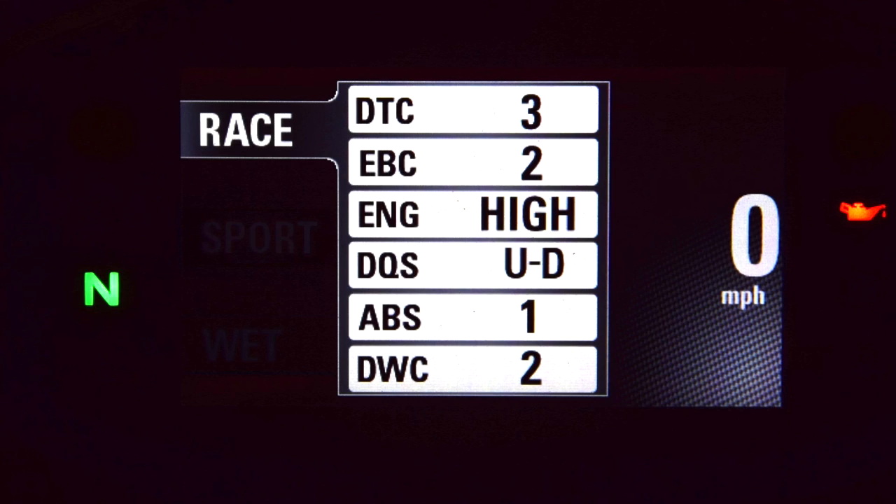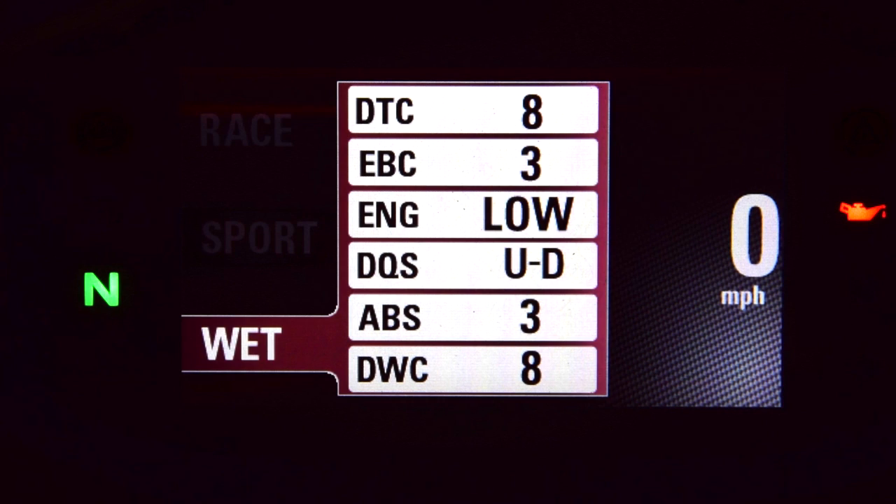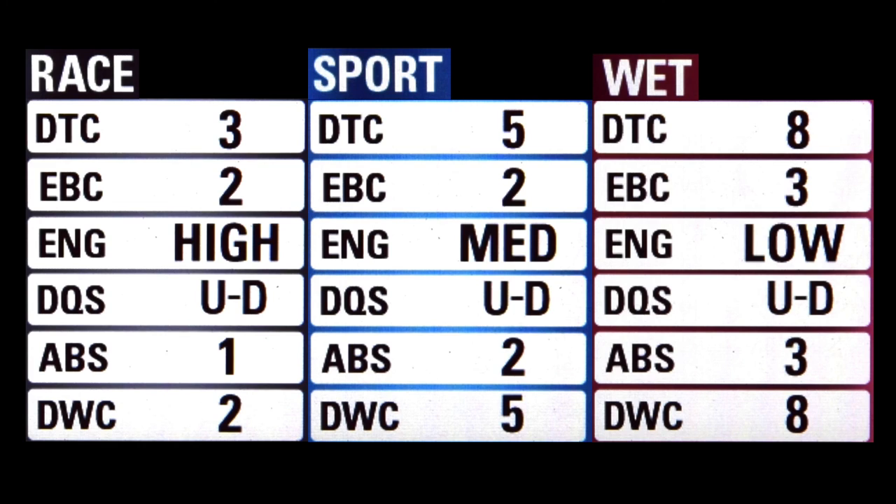If I scroll through the riding modes again, you can see that there are specific sets of values associated with each mode. These are the default settings and they can be customized or turned off. DTC stands for Ducati Traction Control — this system monitors the rear wheel and can be set to intervene when slippage occurs; values are one through eight and off, with eight being the most sensitive and one the most relaxed. EBC is engine braking control: choose off, one, two, or three — off and one give a large amount of engine brake, while three gives the least.